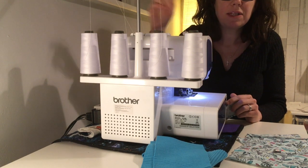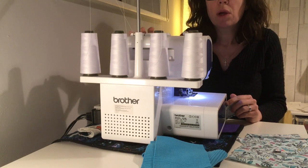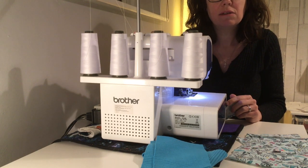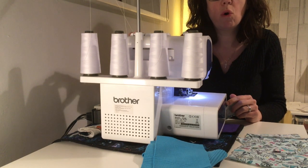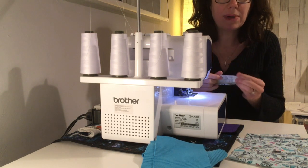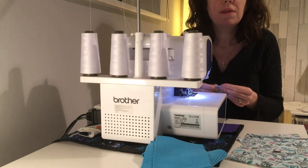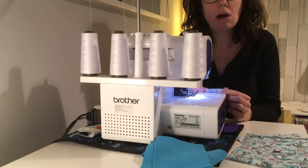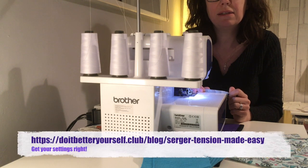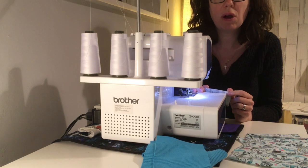When I threaded my overlocker, I threaded it with all of the settings on zero, but once it's threaded I increase it to four on each of the four settings. I then run it through my test fabric and see what it looks like. There's a really great guide on the Do It Better Yourself Club — I'll leave the link in the comments — which helps you work out what settings are right for you.